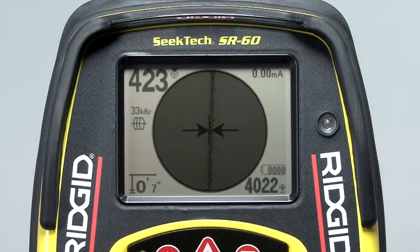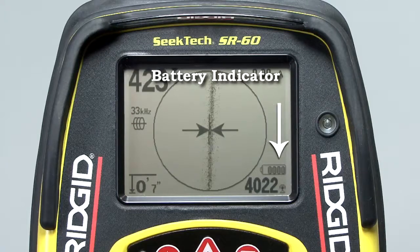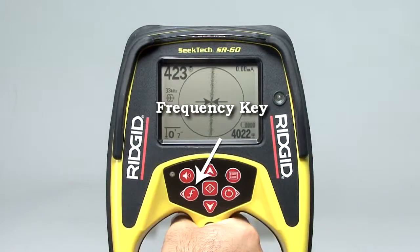Outside the active view area, we'll find indicator icons and numeric readouts. Some of these items will change depending on whether you're tracing a line or locating a sonde, so we'll cover most of these items in later segments. In the lower right portion of the display, you'll find the battery indicator. The icon will be completely filled in when the batteries are new and will gradually empty as the batteries become discharged. On the left side of the display, you'll find the operating mode and frequency indicators. The number tells us the receiver is set to 33 kHz, and the icon tells us that this is an active line tracing frequency for use with a transmitter.